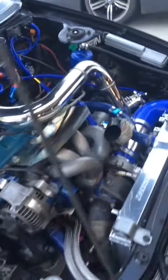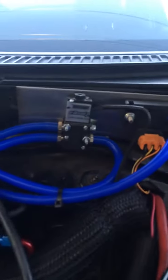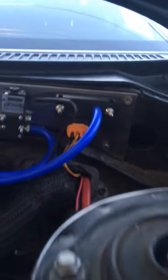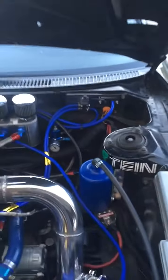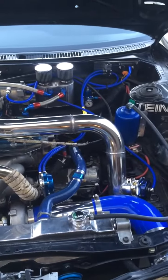I just switched from the Tial water-to-air intercooler. I've got a 4-port boost solenoid now and a 3-bar MAP sensor. Making 400 to all-wheel on the Dyno Dynamics.